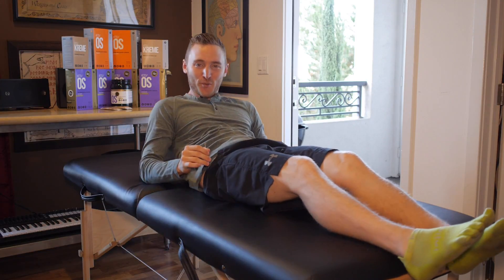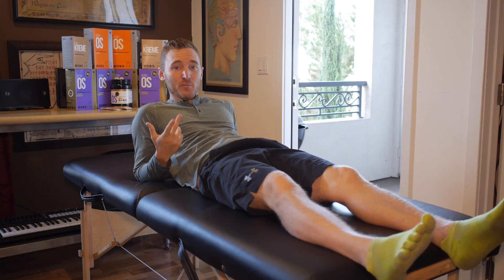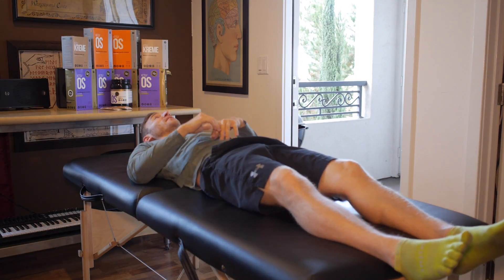You have to excuse my neck lifting — you're not supposed to do that. I'm just doing that so you guys can hear me really well. I'm not going to do the neck priming, but if you were to do the neck priming, it would look something like this.